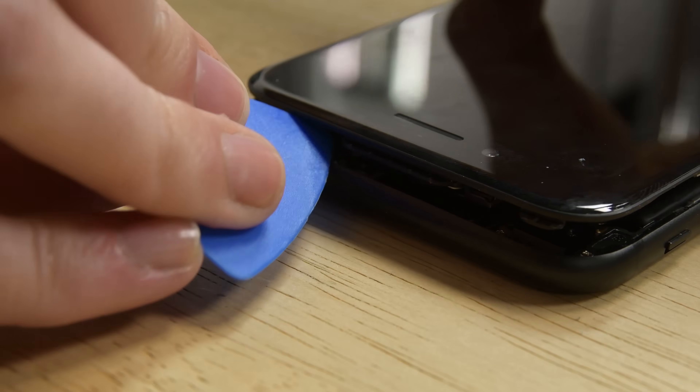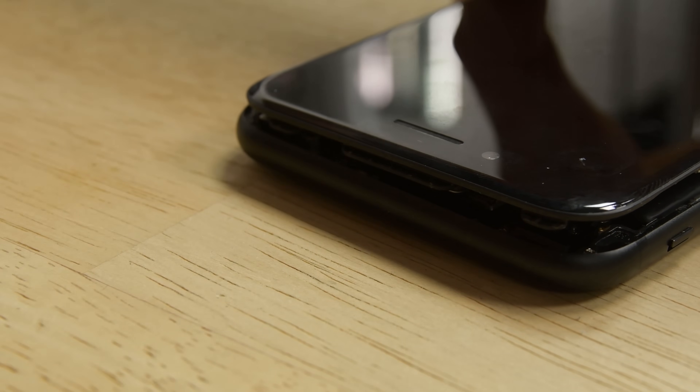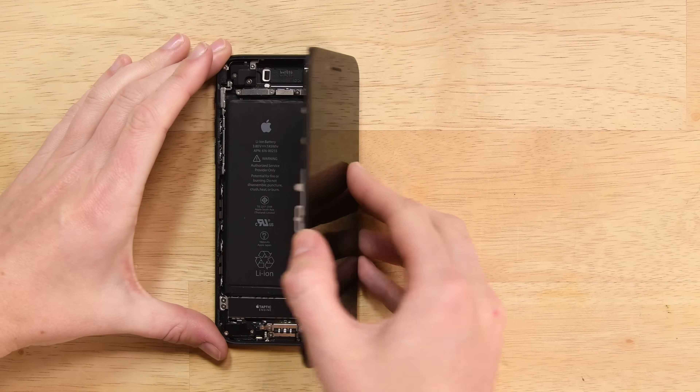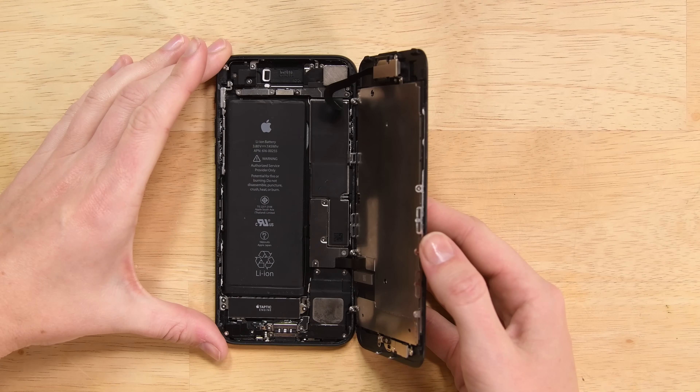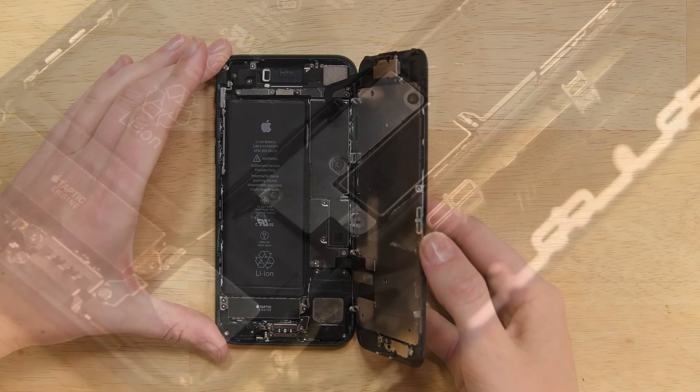Pull the display assembly slightly away from the top edge of the phone to disengage the clips holding it to the rear case. Open the iPhone by swinging the display up from the left side, but don't try to fully separate it just yet — there are ribbon cables still connecting it to the logic board.